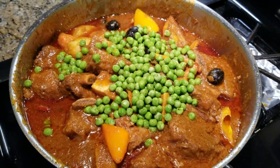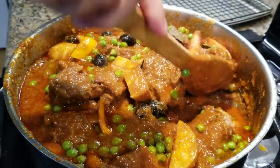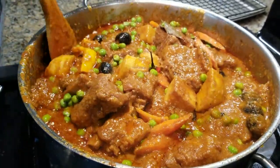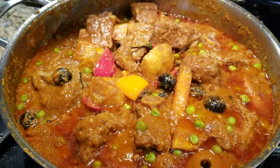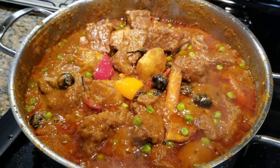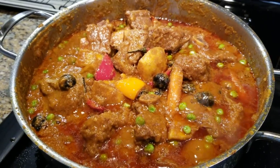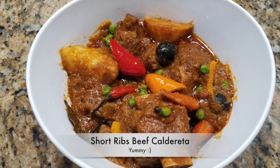Isn't it so colorful? It smells so good, Daddy. I wish I could already taste this. Looks like our beef caldereta is already cooked. It looks so colorful and smells good.